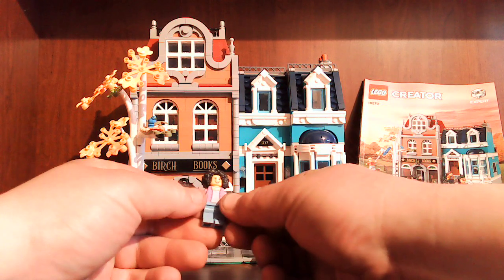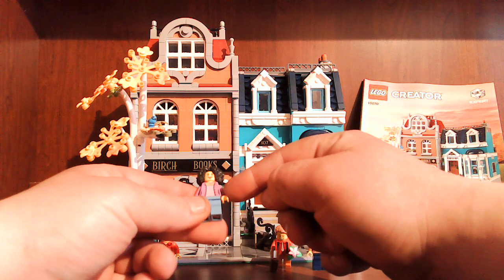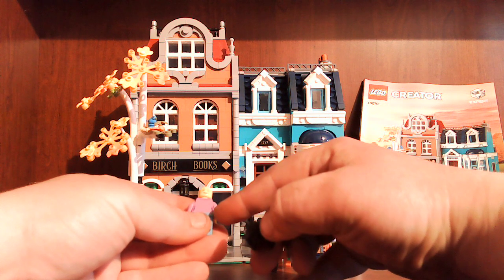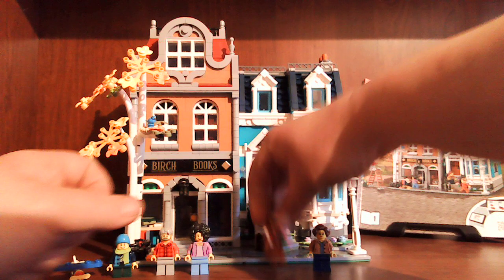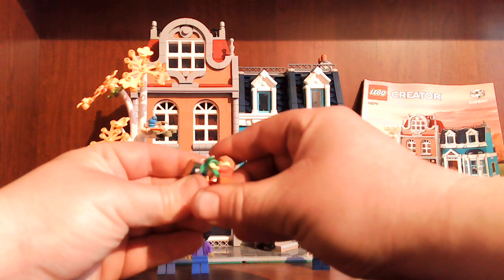Then you got the bookstore owner with her funky hairstyle. She's got front printing, a double-sided head — one side she's asleep. She's got some back printing, not much. No leg printing on any of these. Then you got this guy — he comes with a bouquet of flowers and the book Moby Brick.